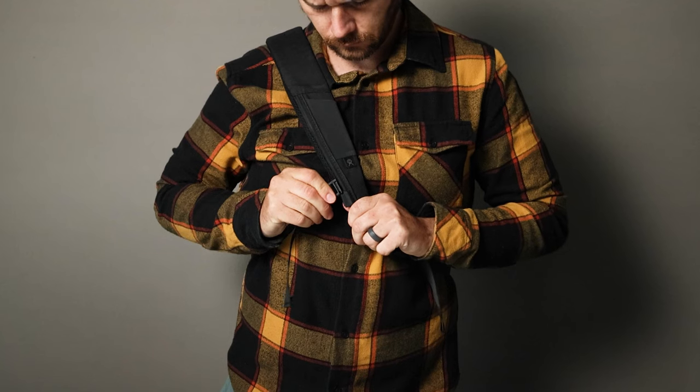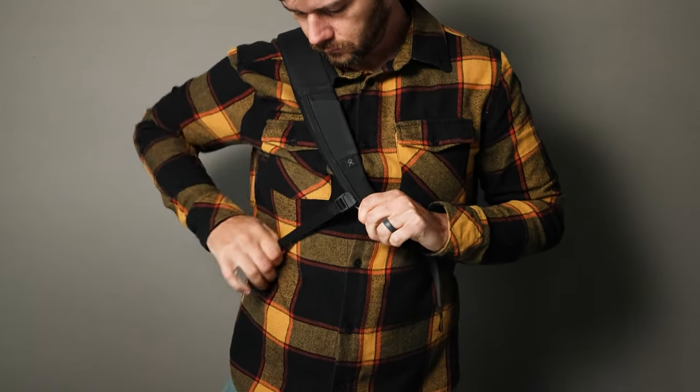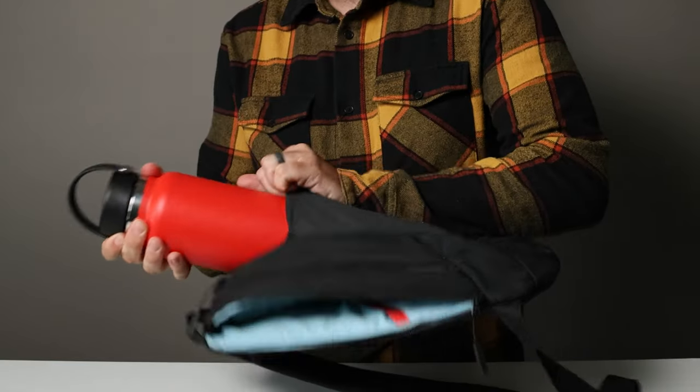Is the rest of the bag particularly innovative in any mind-blowing engineering way? Well, no — it's a sling. It has one strap, a security strap that comes around the other side and tucks in, some pockets, and that's it. But in my opinion, that stretchy water bottle pocket on the front sets it far and away above the competition when it comes to hydration in a compact package. I would absolutely choose this sling over tons of others just for that feature alone, and I think lots of other people will too — which is why I'm telling you about it, because I think you're going to love it. I can only assume there are people out there who hate water bottle-less packs as much as I do.